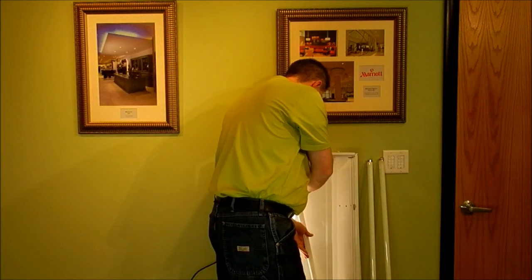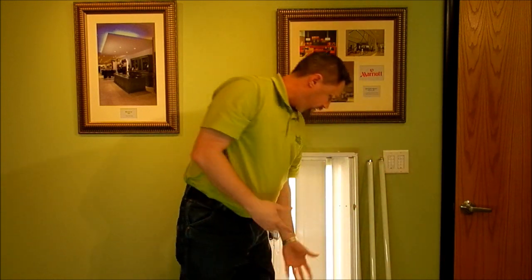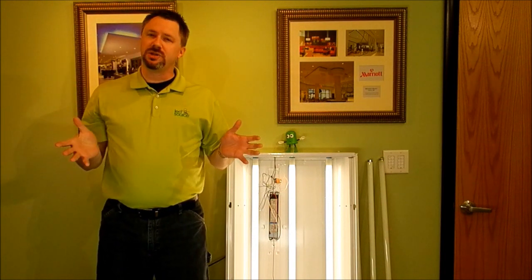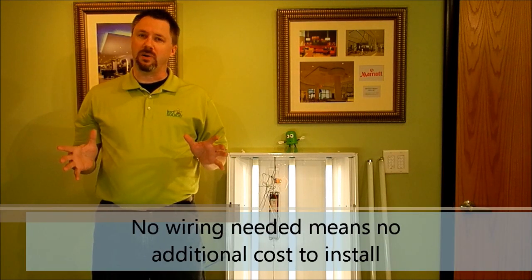It's a very simple process. And just like that, we're operating again. You get that full instant brightness right from the beginning. It's just like swapping out a fluorescent tube like you're doing nowadays. That means you don't have to have an electrician do any kind of wiring.